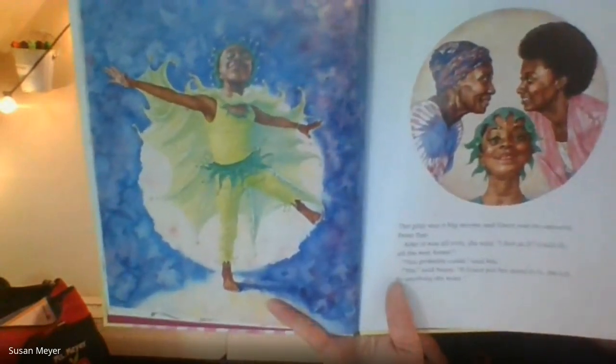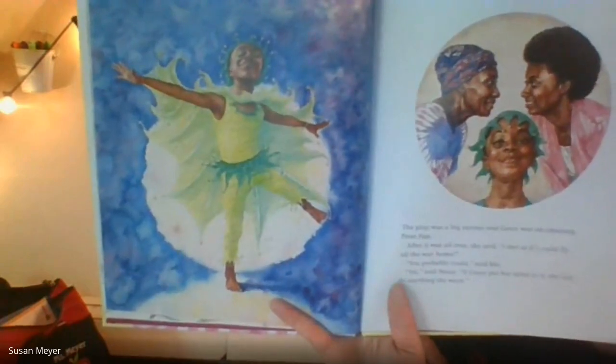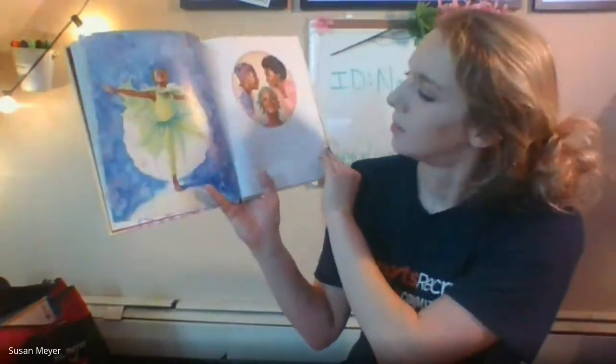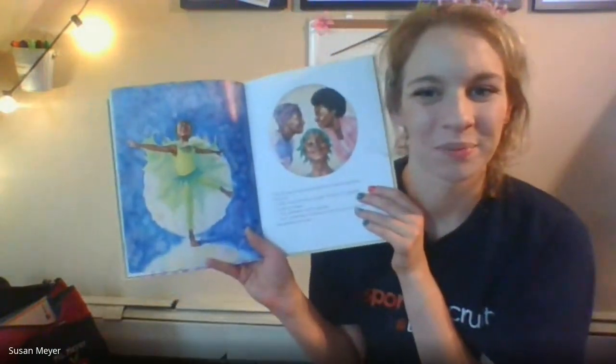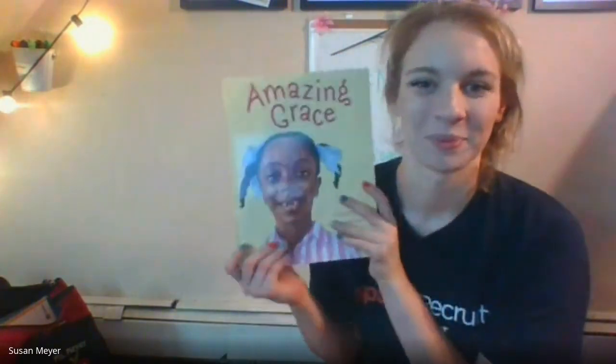The play was a big success and Grace was an amazing Peter Pan. After it was all over she said, 'I feel as if I could fly all the way home.' 'You probably could,' said Ma. 'Yes,' said Nana, 'if Grace puts her mind to it, she can do anything she wants.' What's your favorite part about her costume? Thanks for listening — bye!